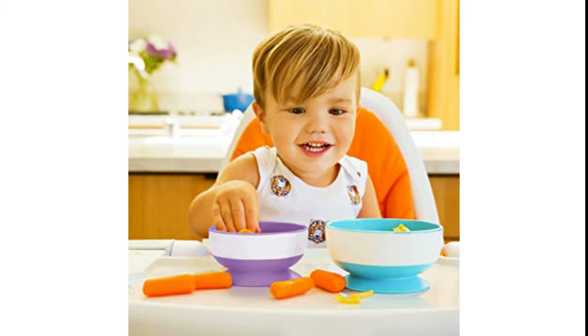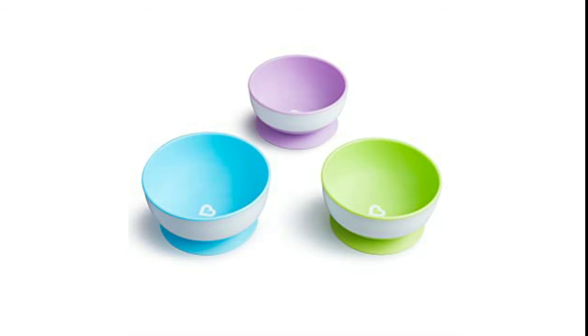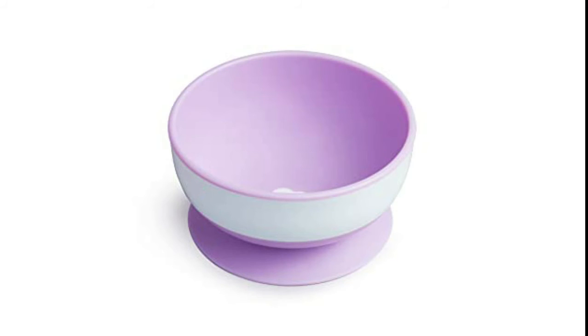Toddlers can get a little rambunctious at dinner time — make that all the time. But you no longer have to duck for cover from a flying bowl of macaroni and cheese. Minimize unnecessary messes with our convenient 3 pack of Stay Put suction bowls. The strong suction base will adhere to most surfaces, and the quick release tab makes removal easy for adults.